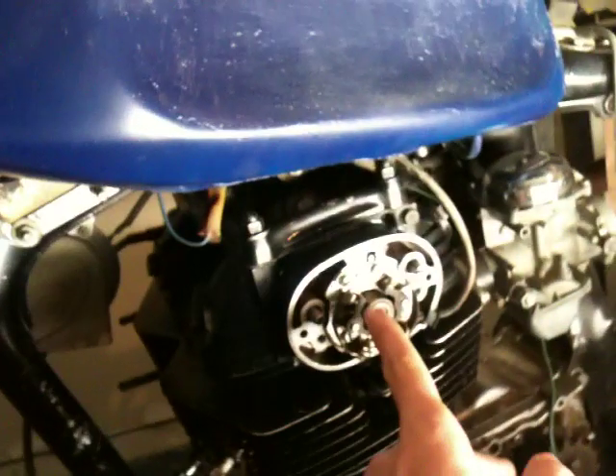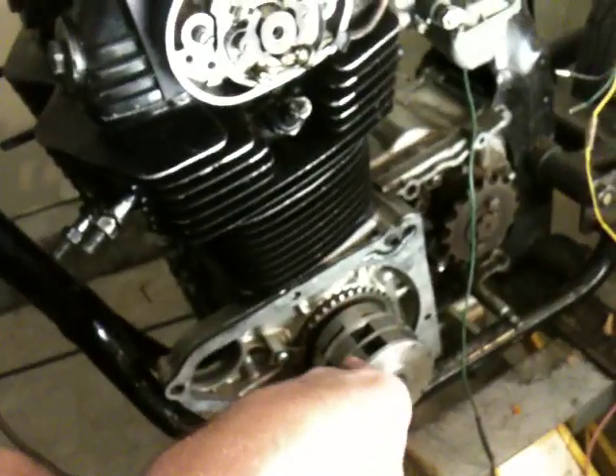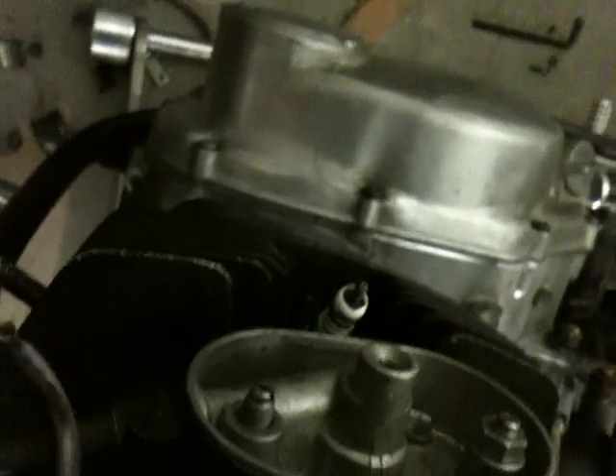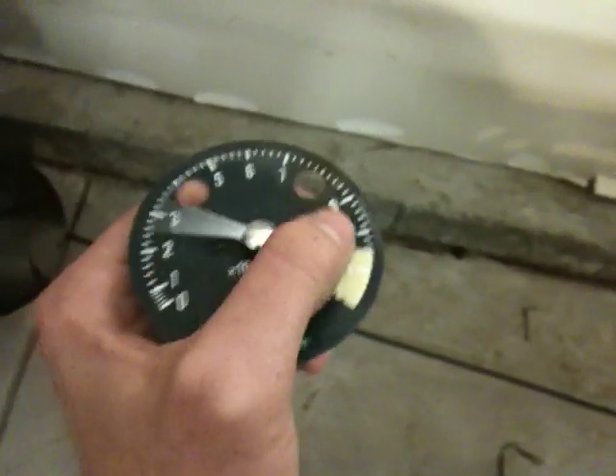Basically what happens is the camshaft, which is here at the top end of the motor, is rotating at the same speed as the crankshaft, and the crankshaft is rotating at the same speed as the pistons are revolving. On the left side of the motor there is the points and the mechanical advance, and on the right is the tachometer side. Basically there's a worm gear attached to the cam, and while that rotates it drives almost like a screw, which rotates the wire. Whenever it's turning at a certain speed, this needle on the tachometer will rotate a certain amount.